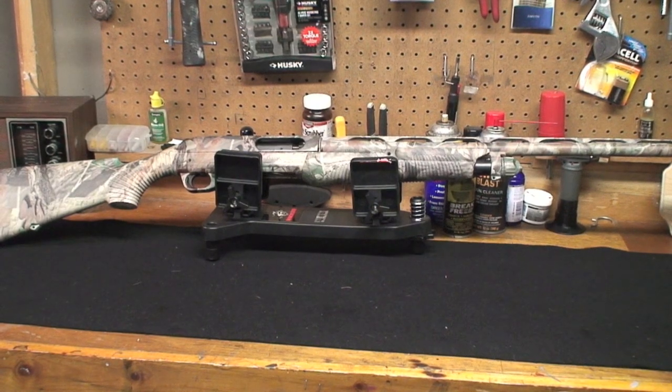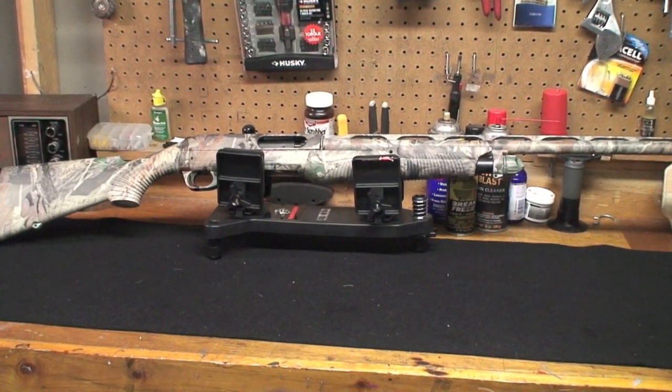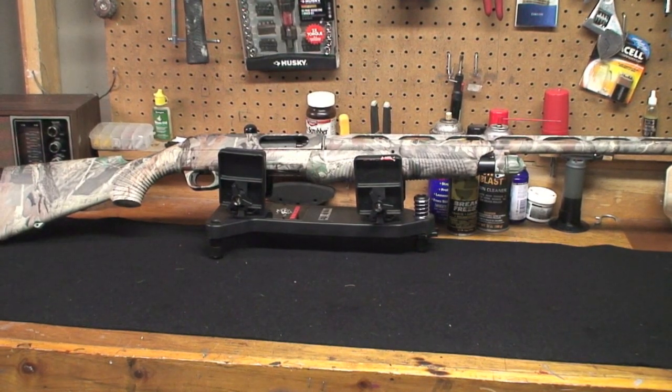It's a pump shotgun. I just went out this past Sunday and did some trap shooting. I haven't shot this gun in a while, and I absolutely fell in love with it all over again. I was debating getting rid of this gun — I was thinking about getting another semi-auto, a duck gun — but I'm not going to get rid of it. This gun is just awesome.